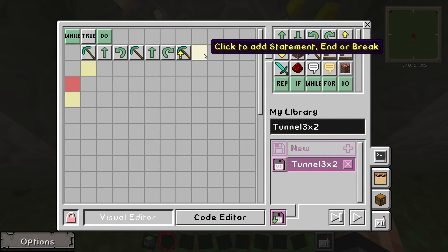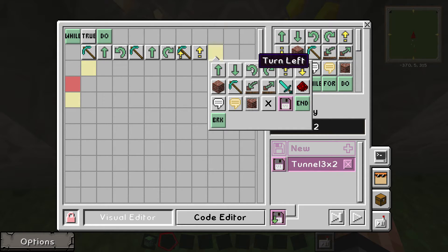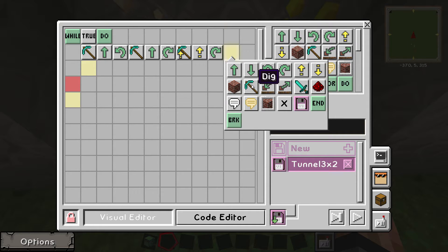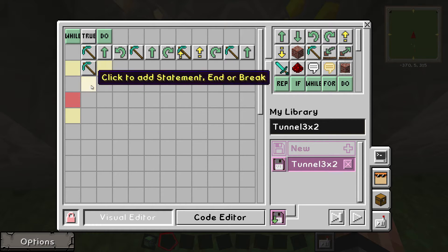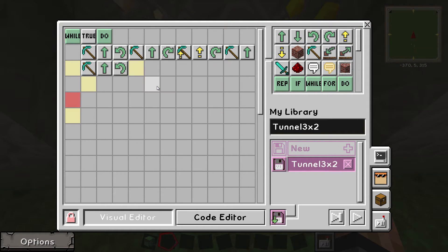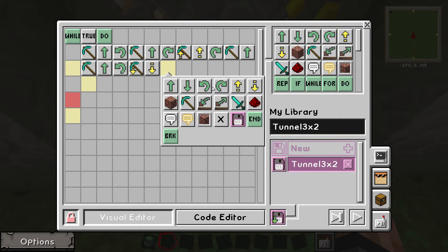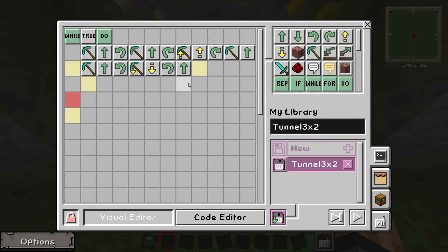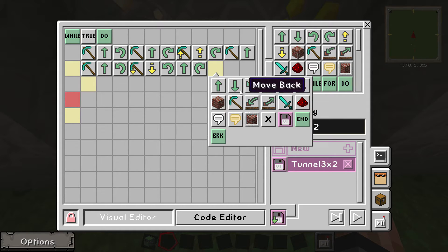After digging up, the next step is to move up, turn right, then dig again, move forward. Right now we are in the middle of the tunnel. We need it to dig one more time, move forward, turn left, then dig down, move down, turn left, and then move forward, turn right — and then it's back to the first step.